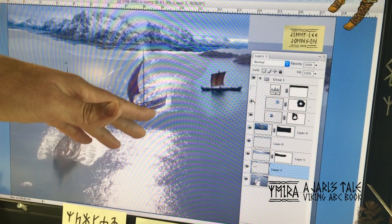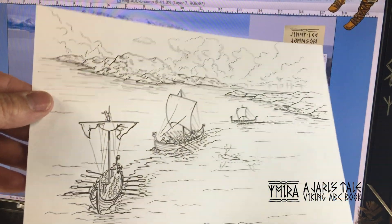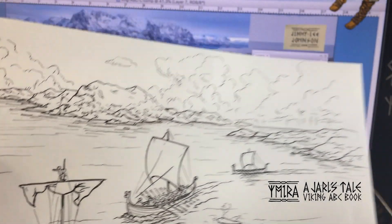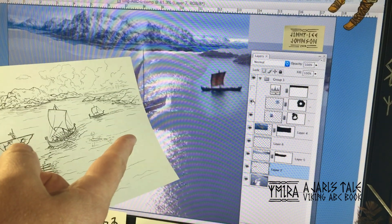Once I have that put together, then I made a drawing of it. You can see there are people rowing in the boat, there are the mountains, and it looks a lot like the photo composite over there.